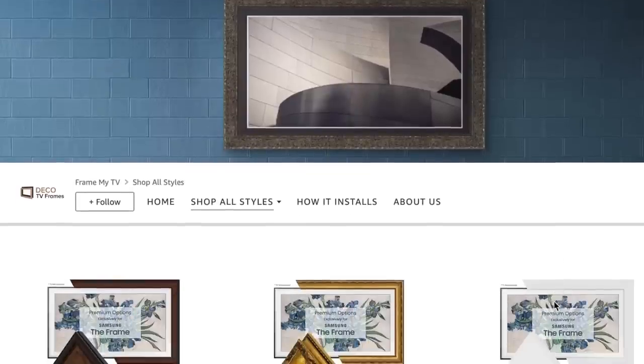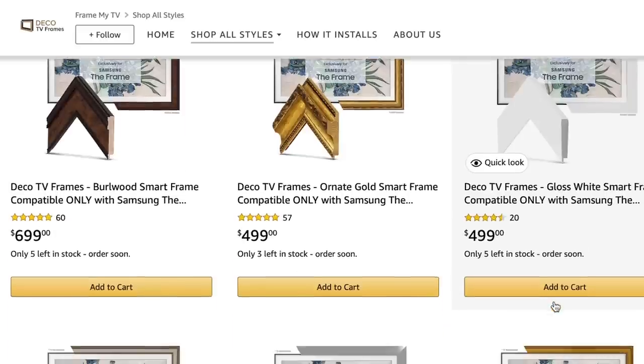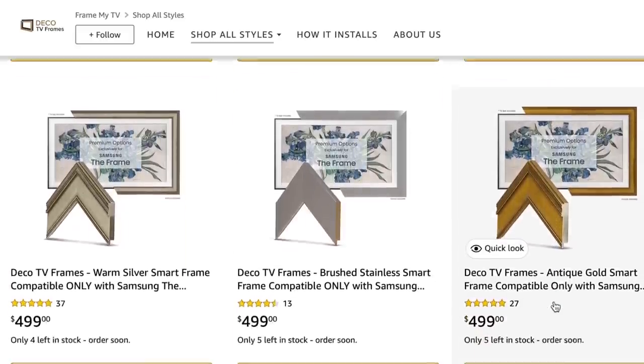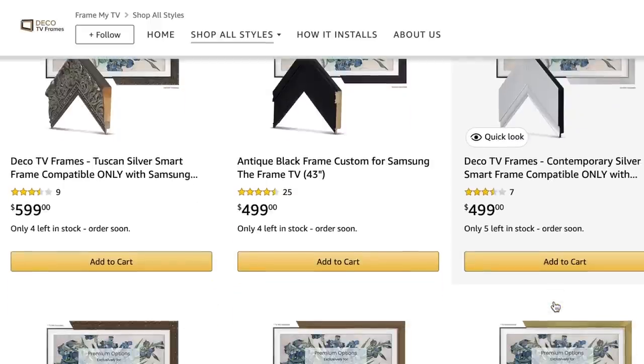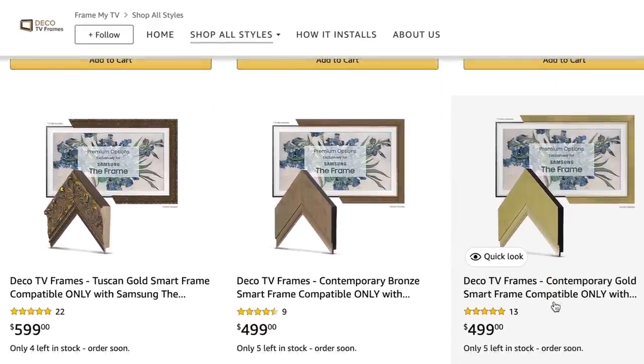There's the price of the TV and then there's the price of the frame — frames are like $400 to $600, they're really pretty. But the whole concept is that it looks like a piece of art, and I really love that. I feel like TVs have finally taken a leap to the next level in design, so if you can get your hands on a Frame TV I do think it's worth it. They also have a special wall mount that makes it sit flat up against the wall.